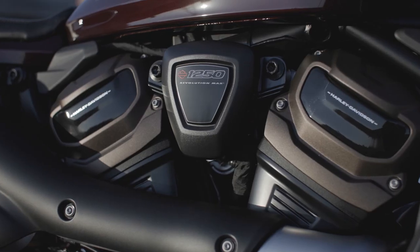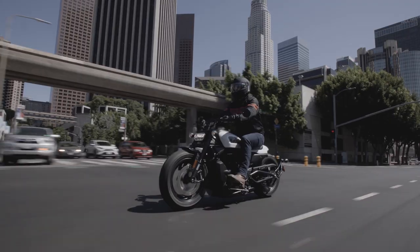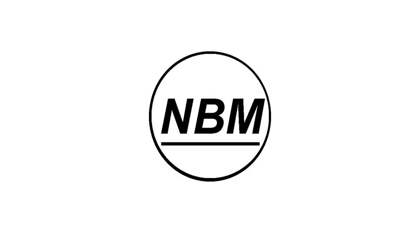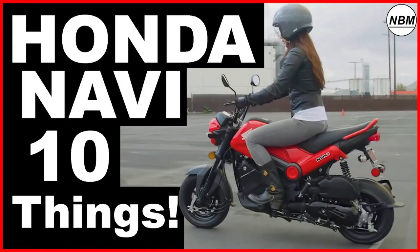Today we're talking about the new 2022 Harley-Davidson Sportster S and eight things you need to know, including what I think is the biggest shortcoming. Hello everyone, I am Mike and welcome to New Bike Mike, where I like to share information about new bikes that I find interesting.